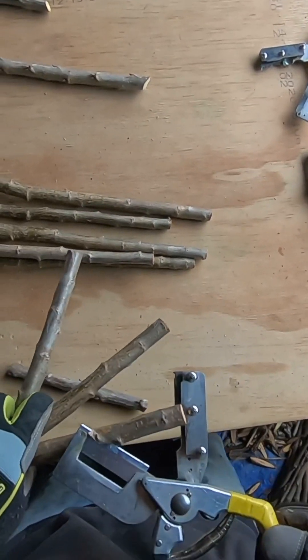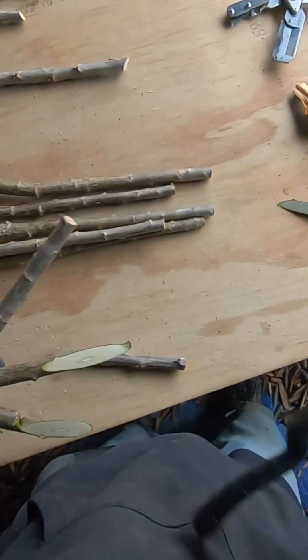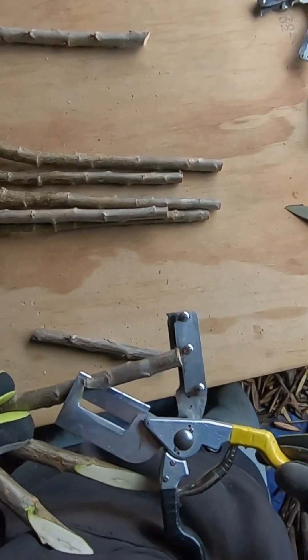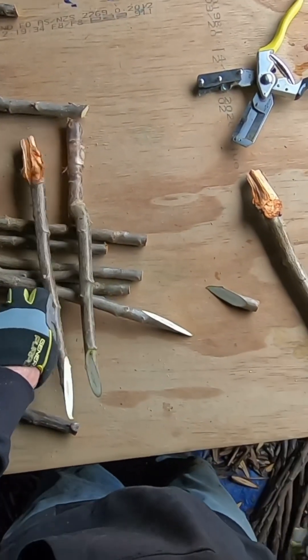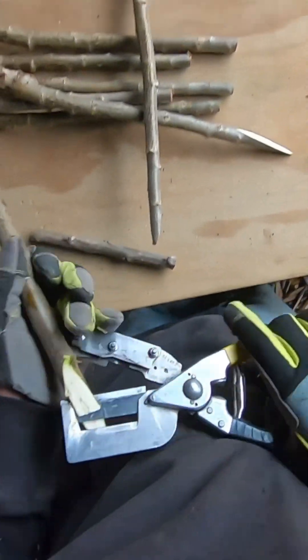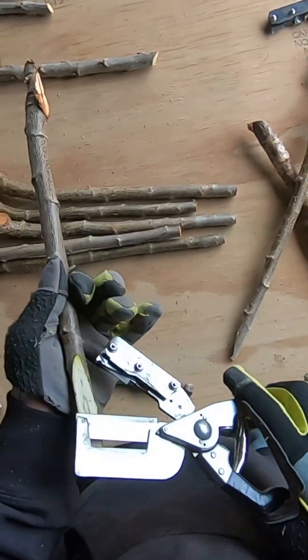Cyanon grafting shears are a quick and efficient way to cut whip and tongue scions. We always experiment in real-world situations to test out our shears. In the video, a prototype model shear is used to demonstrate how easily and consistently cherry rootstocks and scions can be cut and placed when bench grafting.